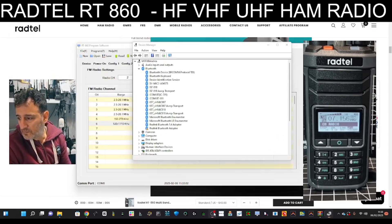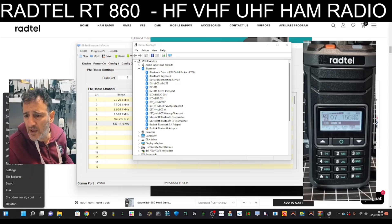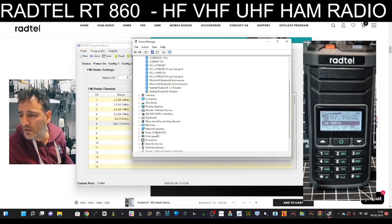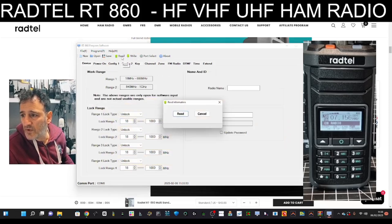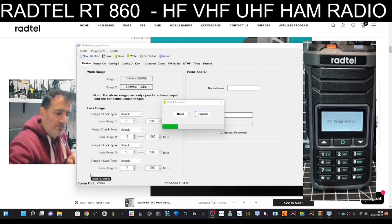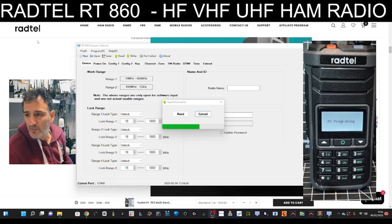Right-click, Windows, Device Manager. There it is - COM8. In the software, I'll put a download link in the description. Go to Port, Port Select, then yes for COM8, and then read your radio. Click Read. Make sure your cable's plugged in and you do have to remove the side cover - there's just one screw that needs to be removed.